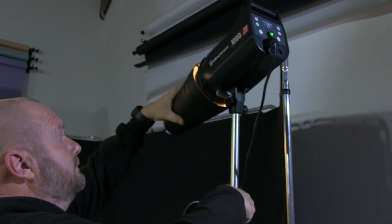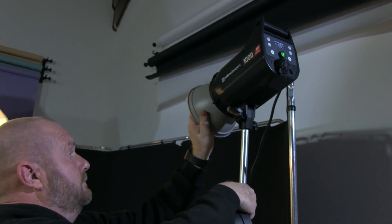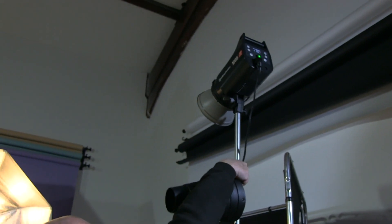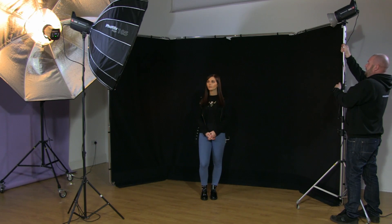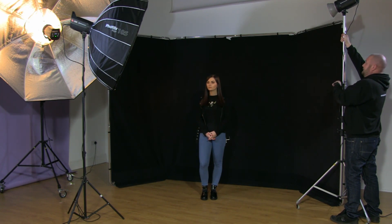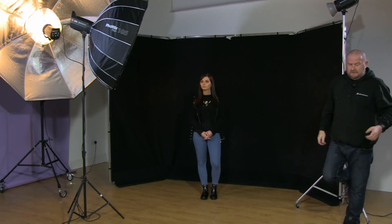Be very careful when removing a snoot because it's metal — if you've got a halogen modelling lamp it will get hot. Lock it into place and get my height back up. Sometimes it's quite nice to turn your modelling lamp up high so you can see exactly where the hair light is going, and also turn your main light off so you can see exactly what is going on. My exposure won't have changed even though I've changed the modifier, but we should get a slightly more controlled look.